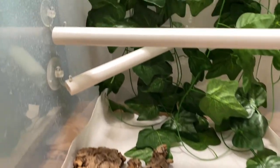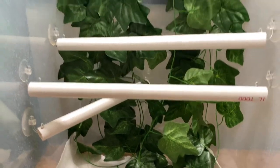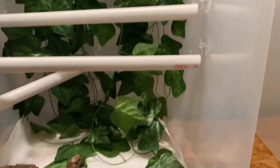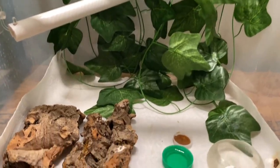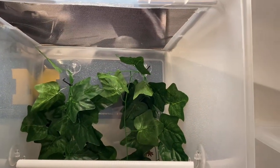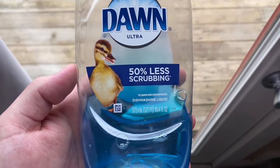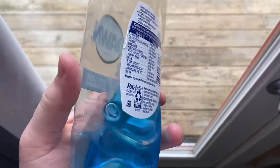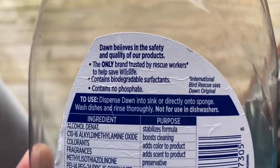Now let's talk about how I clean it. I take out the paper towels, throw those away, unsuction all the suction cups, and take the vines, suction cups, and all the PVC and throw it into a five-gallon bucket with some hot soapy Dawn dish soap water. I let it sit for a minute, then take my brush and start brushing everything. It's super easy and very time-effective if you have a lot of crested geckos. Dawn dish soap is pretty much safe for reptiles — just make sure you dry everything completely so there's no soap residue left on there.